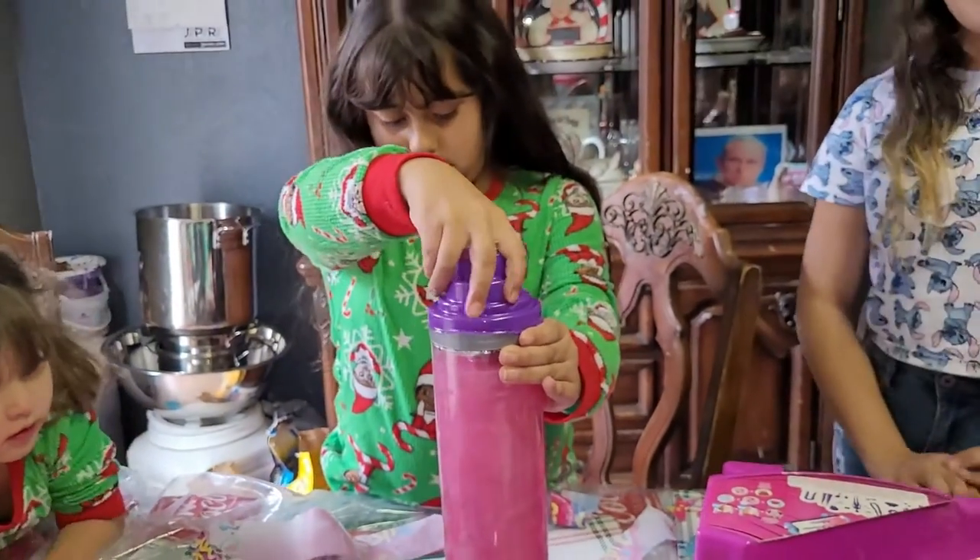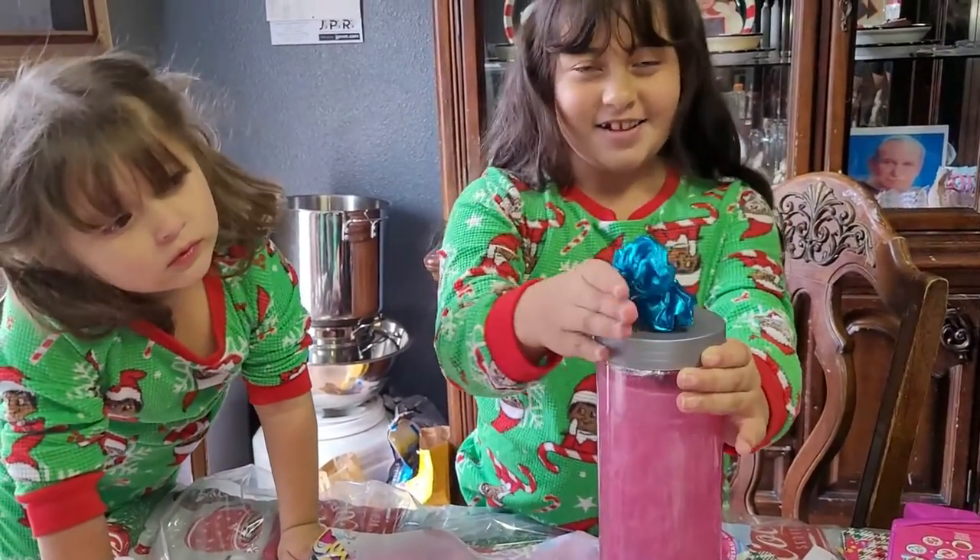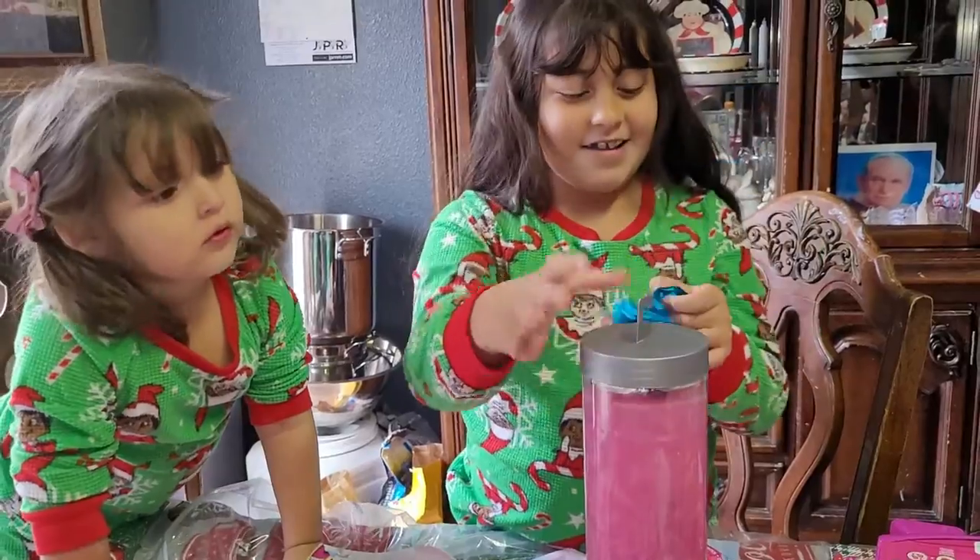Open it! Can we open a surprise now? What is that? A scrunchie? Oh, you got a scrunchie!